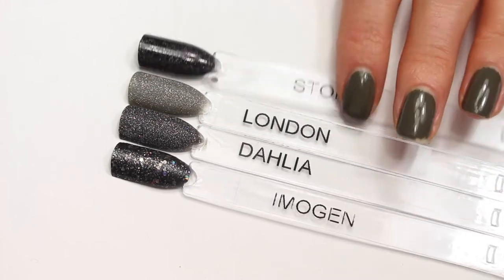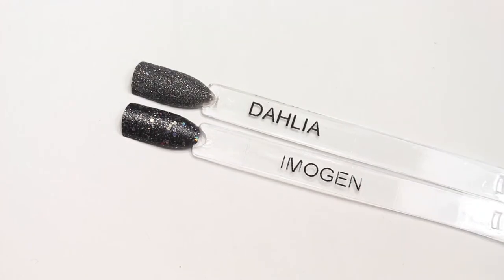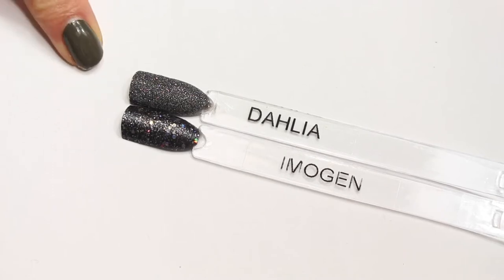I think all four of these are super different. I am definitely glad that I own both Dahlia and Imogen, because I think they have a very different effect on the nail, and I really like them both.